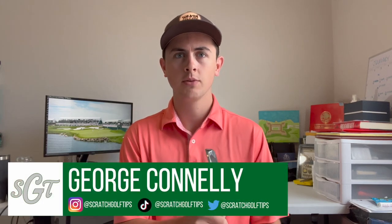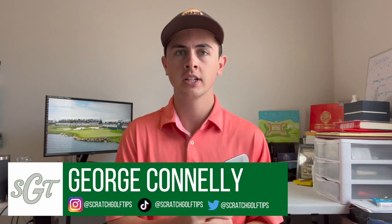Hey everybody, thanks for tuning in. I'm George Connolly with Scratch Golf Tips and today we're going to be talking about compressing the golf ball, and I'm going to give you the tips that are necessary to better understand what compressing the golf ball is and how we can do it better in our game.